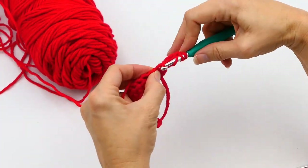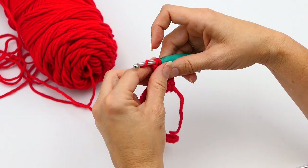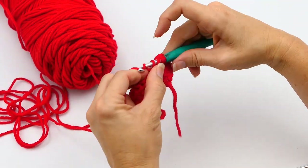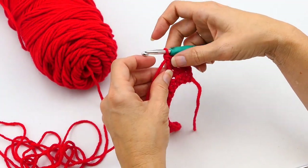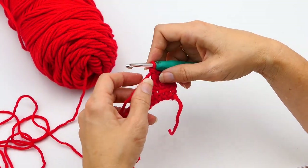So right here to get started, I'm just making a few triple crochets. And if you don't know how to do a triple crochet, I'll link that video in the description below. So here I've done three triple crochets, and now I'm going to show you how to do the decrease.